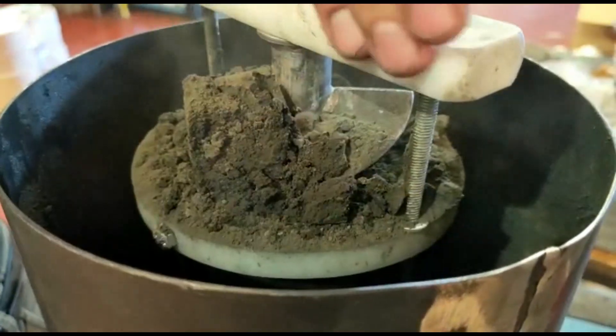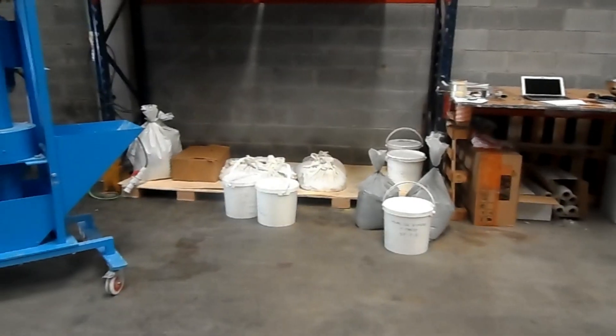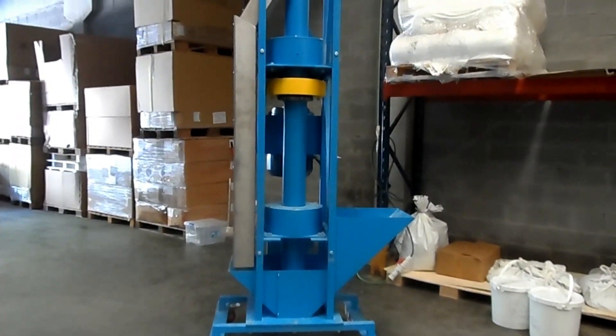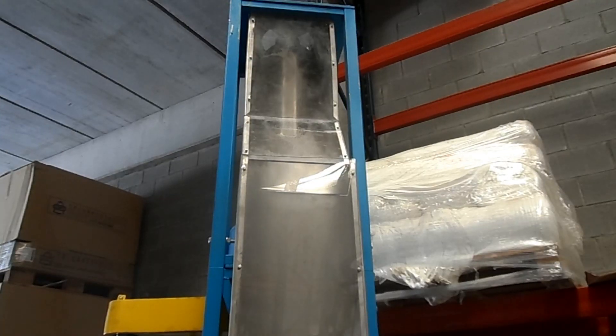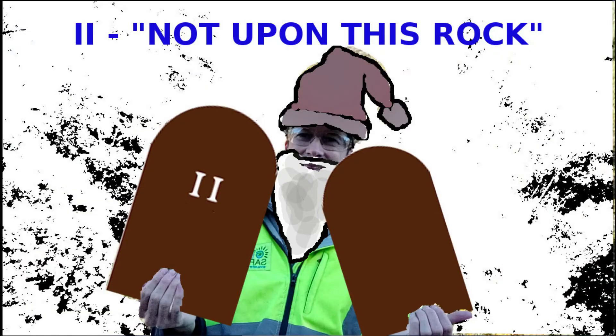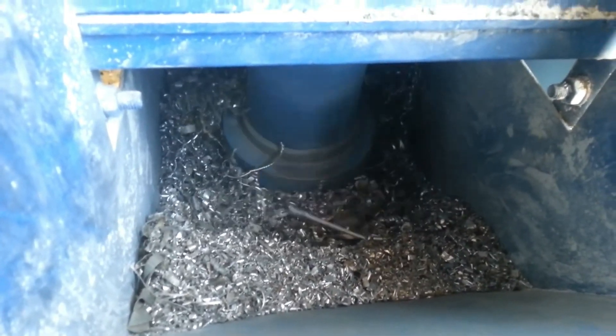Thou shall test every product or material before building any new auger elevator. This is the first and most important commandment. If you do not follow it, there will be no blessing, but only cursing.